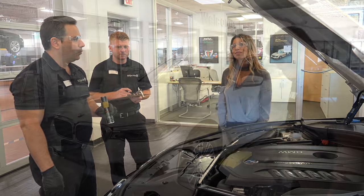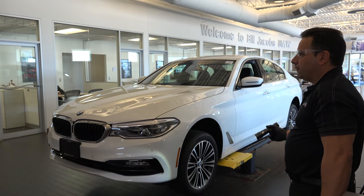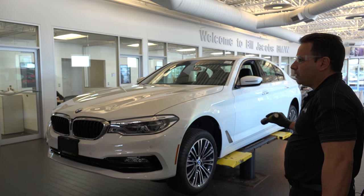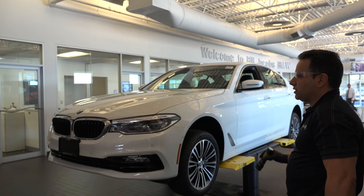Oh, perfect. Thank you. You're welcome. So Brenda, what we're going to do now is we're going to lift up your car and do a visual inspection at the bottom of your car. We're also going to check your brakes, check your tires, and make sure that they're safe and in good order.